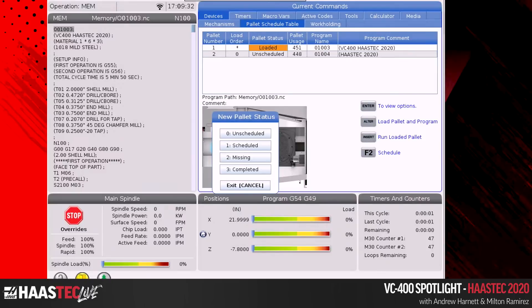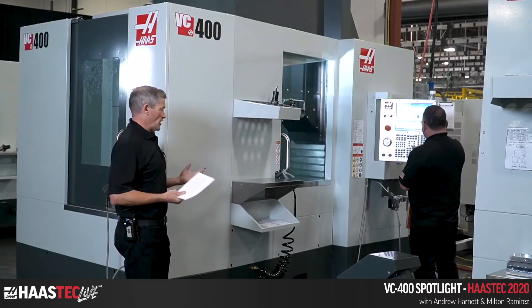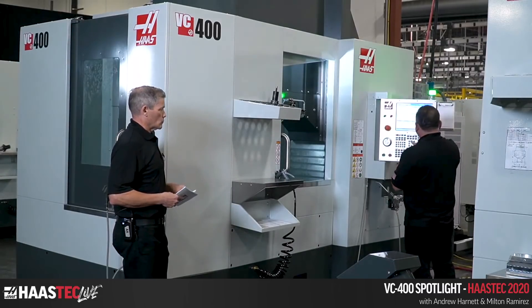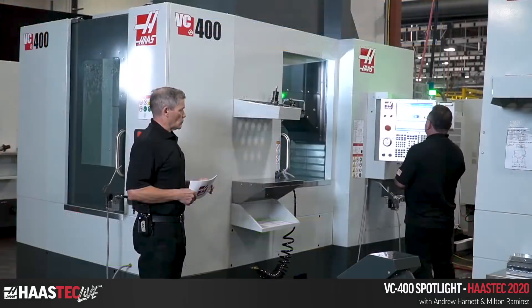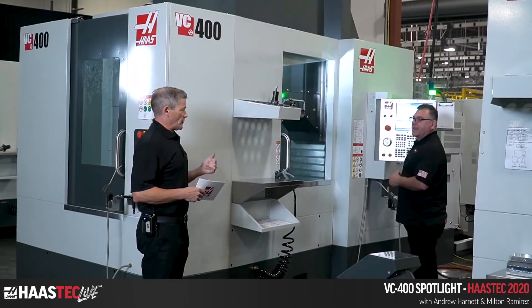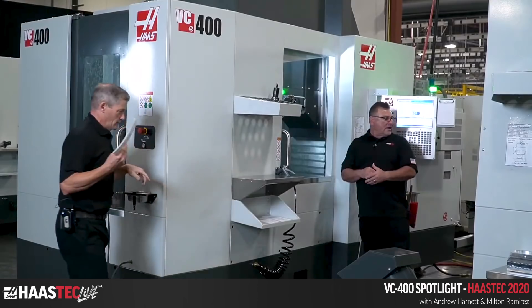On the scheduler's pallet status column, pressing Enter brings up your choices: you can unschedule the pallet, schedule it, or mark it as missing — which is relevant because this machine can also be ordered with a pallet pool. If you remove a pallet from the pool, you can mark it missing and the machine will never look at that station again until you change the status. You can also mark it as completed so it knows not to run it. If pallet two is loaded and ready to go, you choose it and schedule it — and the scheduler knows that pallet is ready.